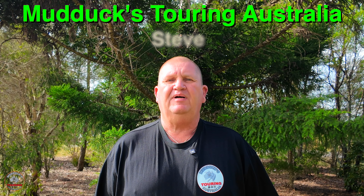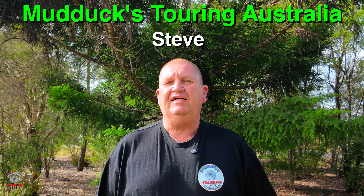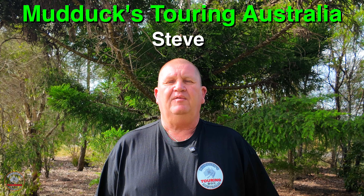G'day everybody, Steve from Mudducks Touring Australia. Today I want to tell you about a product that has been sent to me. Full disclosure, this product has been sent to me for free to review and I've taken it because when I get the Ram back from Brisbane, I want a dash cam. So they offered me a dash cam, so why not? I can only try it, see if it's any good.